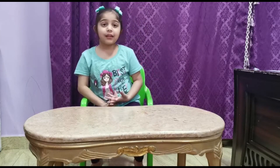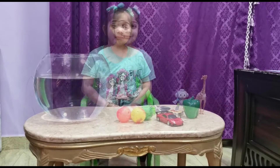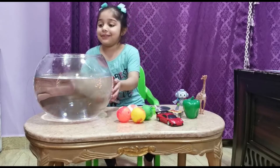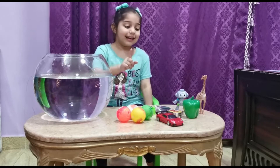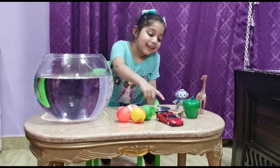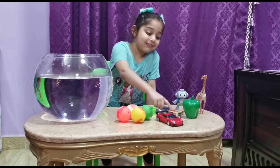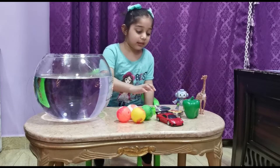Hi guys, welcome to my channel. This is Princess Salama. I'm gonna tell you about important things about sink or float. Let's see what we have here. First I have a water ball, a ball, a car, blocks, a magnet, a coin, a mirror, a toy, a giraffe, a cap of the cup, blocks, and a CD.